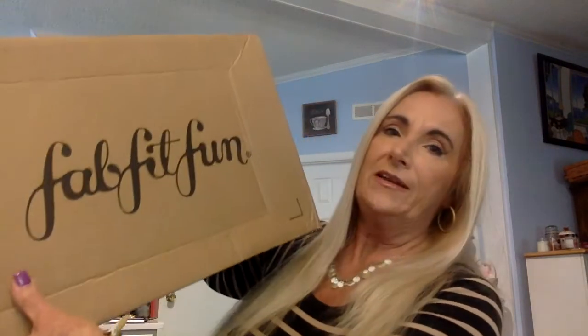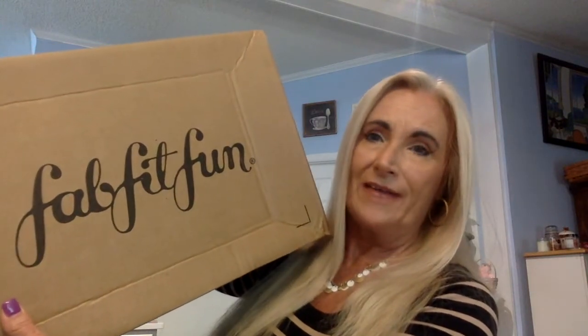We got ours — it came the other day and I can't wait to share it with you. FabFitFun has also added some great new perks for members. If you are an annual member, you now get to customize all eight or nine choices — full customization so you can get what you want each time. If you are a quarterly member, you can now get four choices and let the others be a surprise.